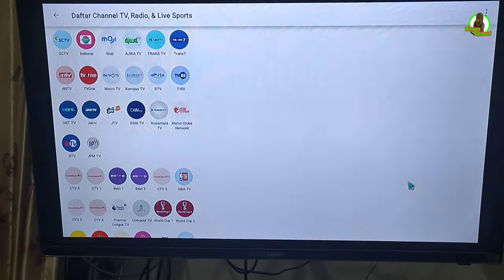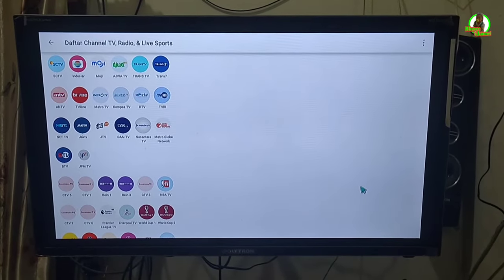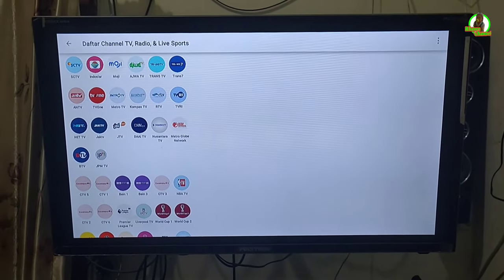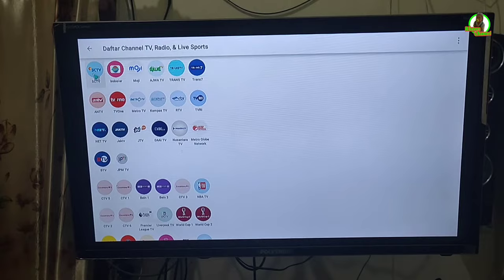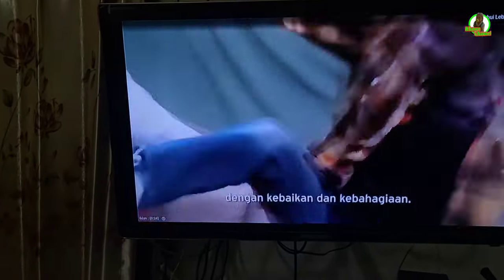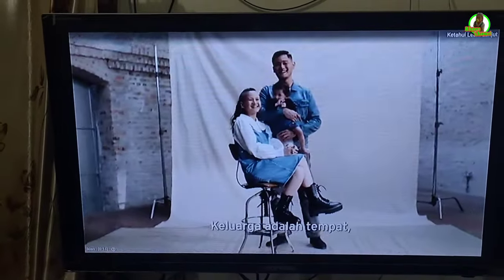Ini untuk daftar channelnya. Di sini ada SCTV, Indosiar, Moji, TransTV, Trans7 — sudah ada banyak channel TV. Untuk memutarnya, kita tinggal klik di bagian channel. Contohnya kita putar SCTV. Setelah kita klik SCTV, di sini ada iklan. Kita tunggu iklannya selesai, setelah itu dia akan memutar siaran televisinya.